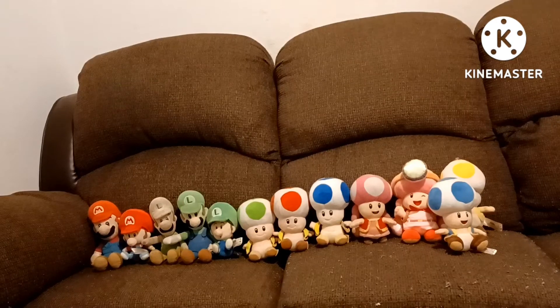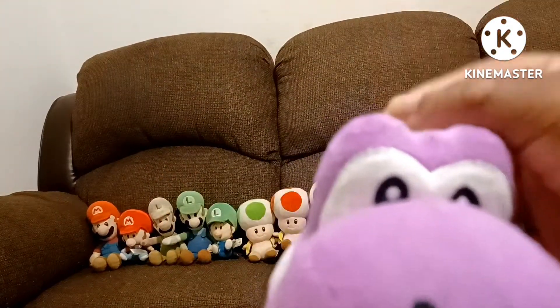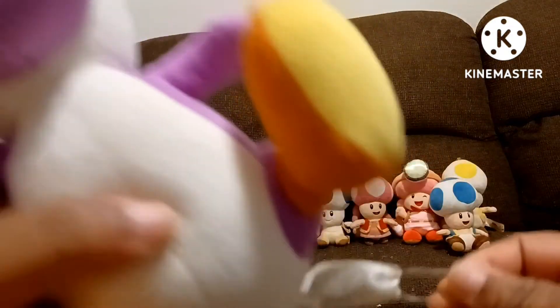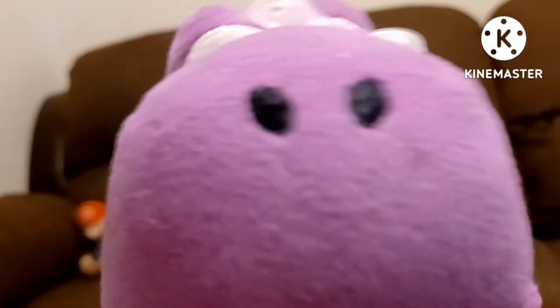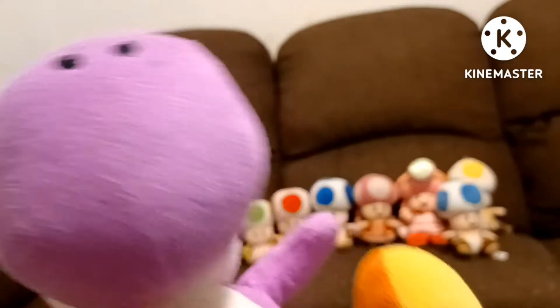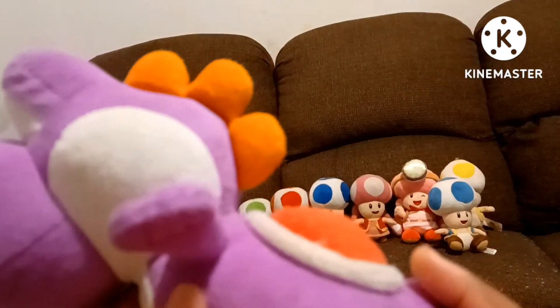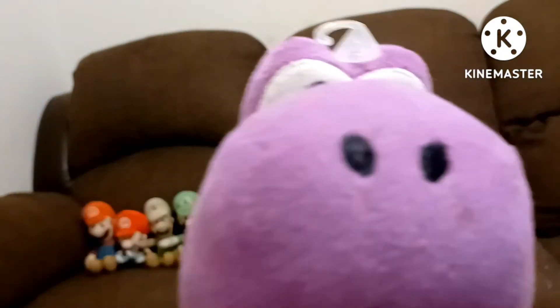Now on to the Yoshis. Here is Purple Yoshi. I think this is the All-Star Purple Yoshi — if I remember correctly, I bought her at Walmart. I'm pretty sure I got Purple Yoshi at Walmart. I can't remember when I got her. Yes, I call Purple Yoshi 'her' because she's part of my videos. Purple Yoshi — she's actually part of my collection.